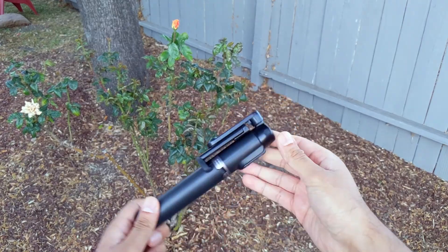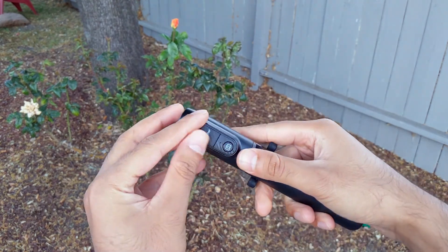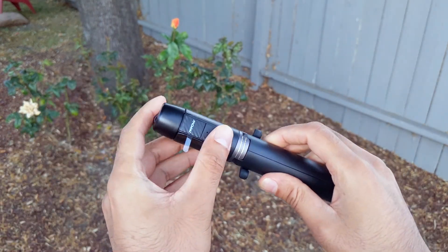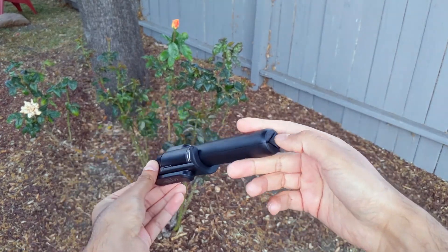So I'm in my backyard and I wanted to show you just how small this thing is. This is the MPOW selfie stick. It's got the remote control over here, which I noticed you can actually remove — though it doesn't remove in this closed mode, only once it's open.